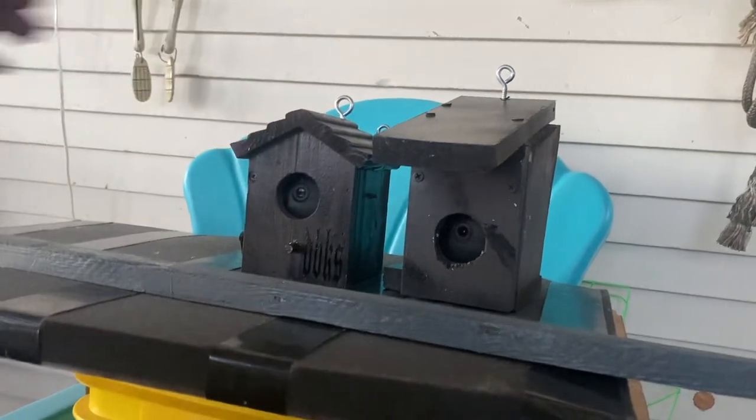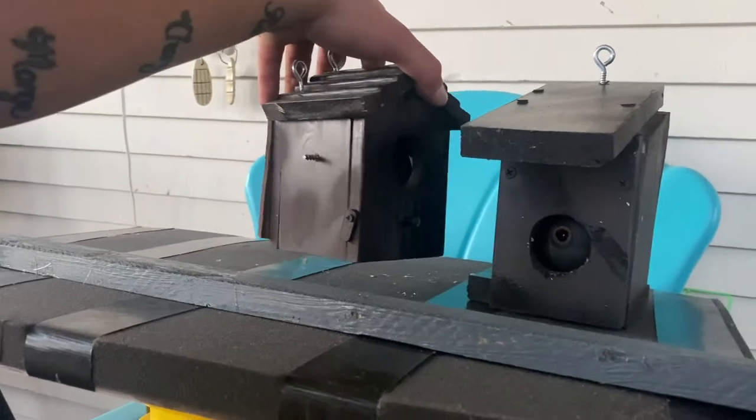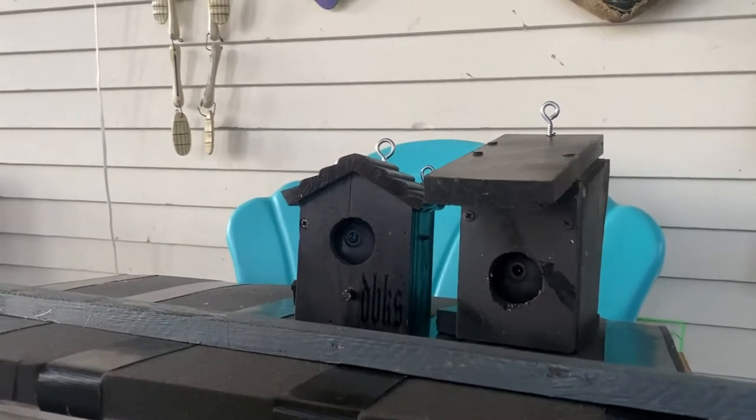This is when I ran out of inch-and-a-half screws, so all I had were two-and-a-half inch ones at the time. Now this — this is my proudest one.